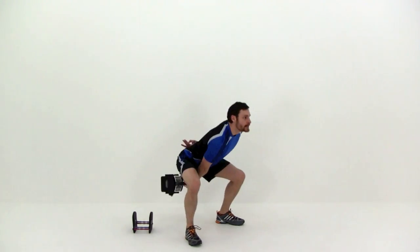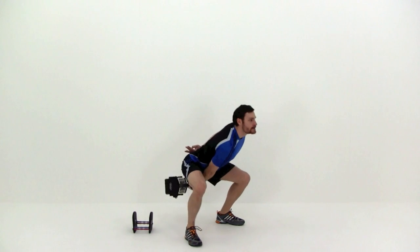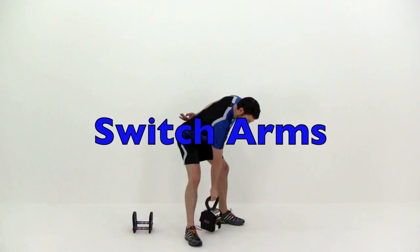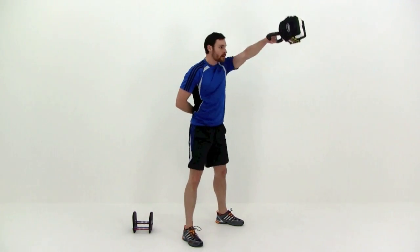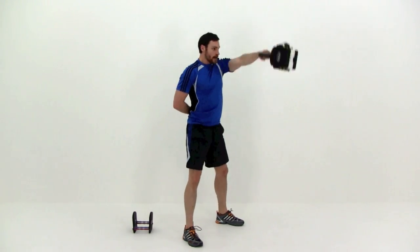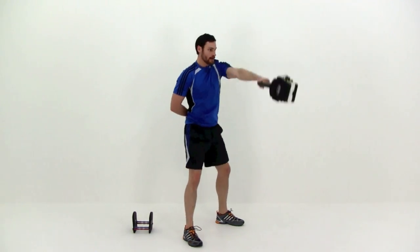Just keep that motion going under control. And let it relax. We're going to switch those arms and do the same thing again. Try to keep that motion exactly the same — you don't want to bring that hand any higher on this side than you did on the other. Keep a nice constant motion, nice constant height, nice constant rhythm.